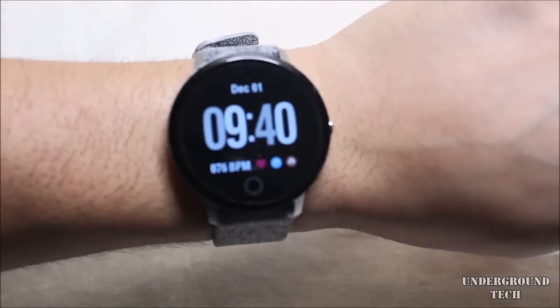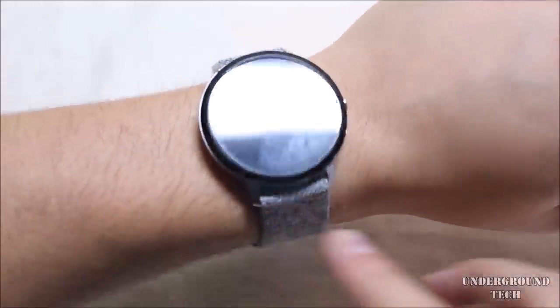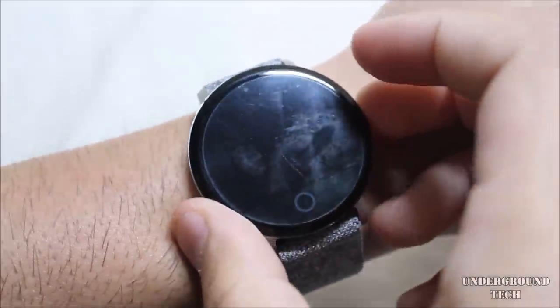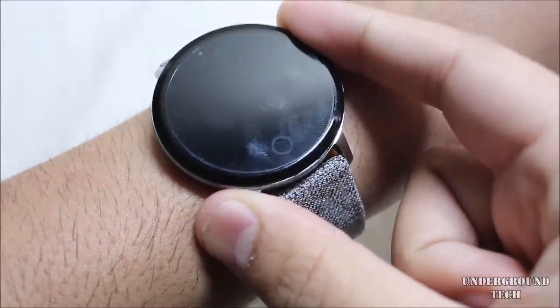This does have motion to wake, and it'll automatically turn on like that. This is what it looks like on my hand — not bad at all. It looks like it can be used by men or women, unisex. It's not too big but not too small either.